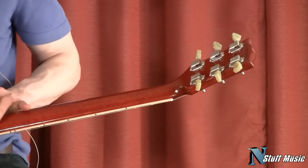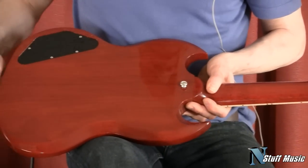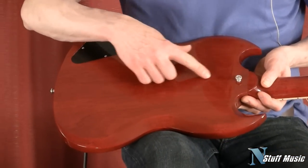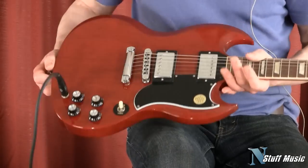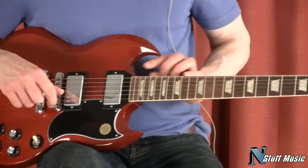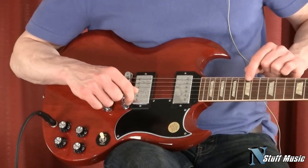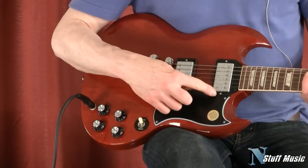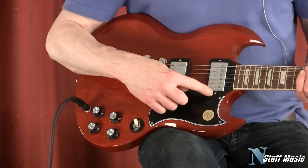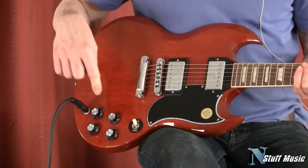The neck itself is one piece of mahogany. The body is mahogany and this particular model was center joined, two pieces of mahogany. We have a 22 fret rosewood fretboard, 12 inch radius, medium jumbo frets, and the classic Gibson trapezoid inlays. We have two 57 classic humbuckers that are wired to a three-way switch.